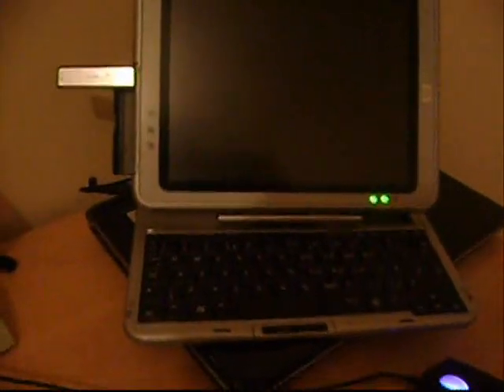Hi, in this tutorial I'm going to show you how to install Windows 7 on HP TC 1100 or 1100 only using a USB stick.